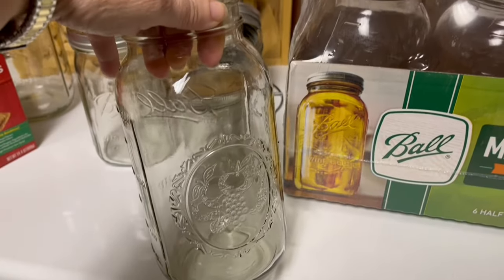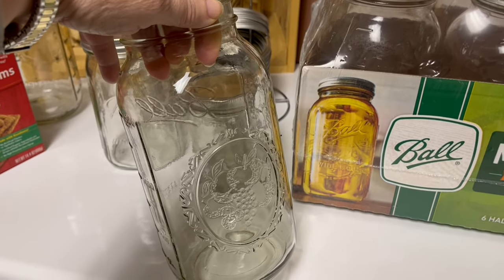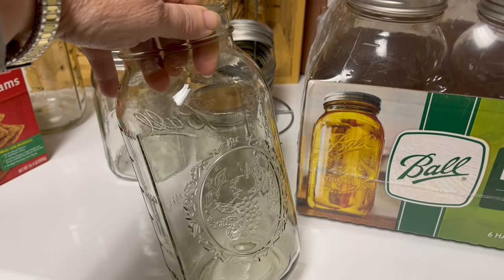Before you get started with vacuum sealing, you want to open up that case, wash all these jars with hot soapy water, and let them dry completely — the same with the lids and the rings.